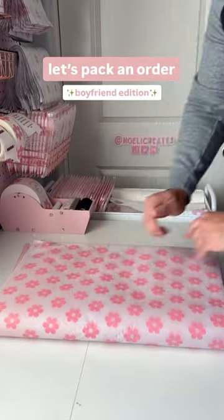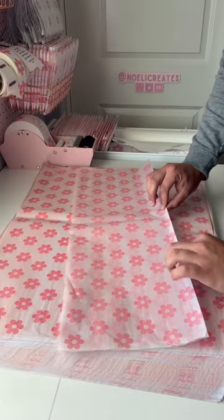Let's pack an order, boyfriend edition. It's been a while since we've done one of these, so let's see if he's learned anything.